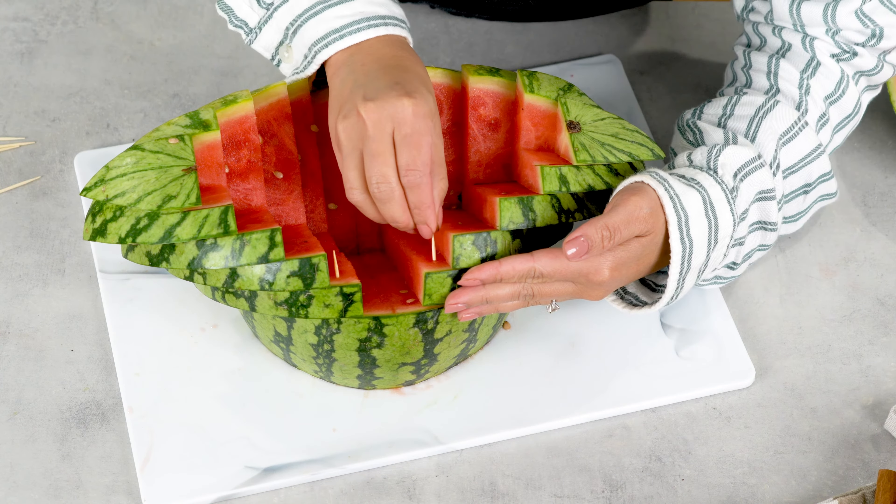After you finish the fruit, you can always eat the rest of this watermelon so you don't waste any of it. You can slice this watermelon up to eat on its own or add it to your watermelon salad.